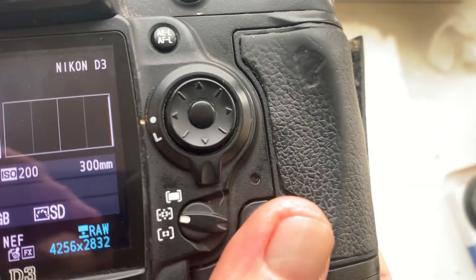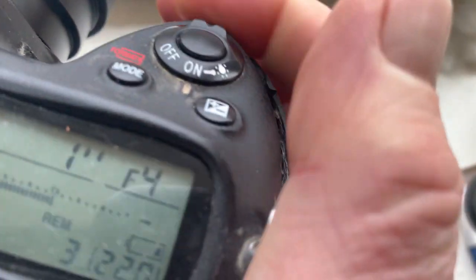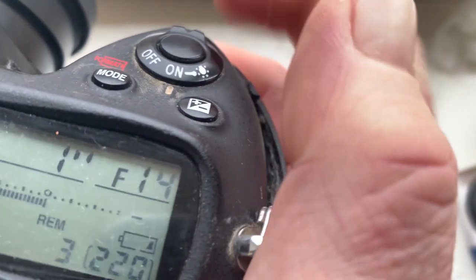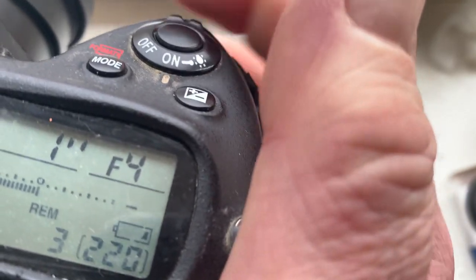The programmed focal length is 300 millimeters and aperture range from f/4 to f/45. Focus trap.